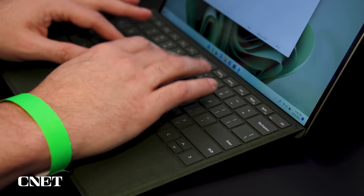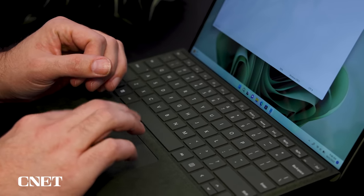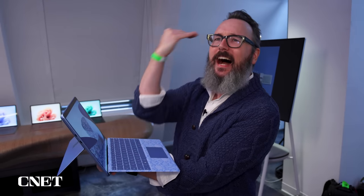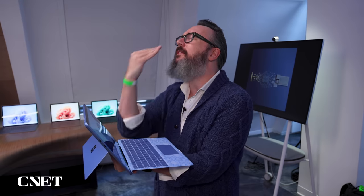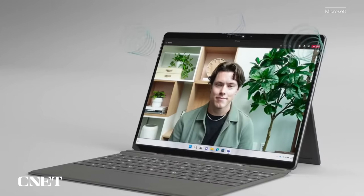A couple of other upgrades on the inside: you get slightly faster RAM than the previous generation, and there are Thunderbolt ports now. Here's something I thought was really interesting — right up here is the webcam. If you set this up as you normally would for a video meeting, the camera angle is a little up and in the nose like you often see on laptops. So what they did here was tilt the camera module inside about four degrees downward, so when you have it set up, it's actually pointed right at you, and that is going to look a lot better.